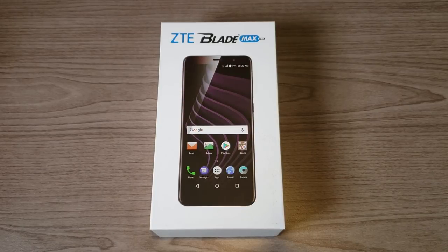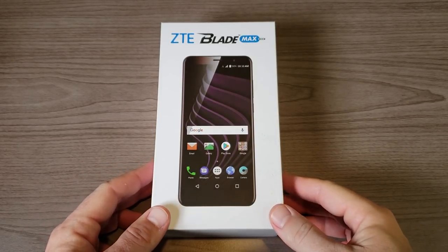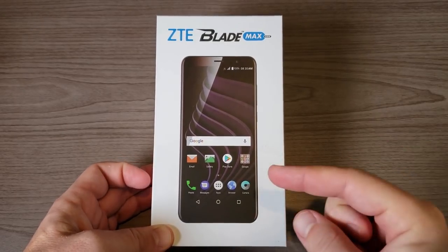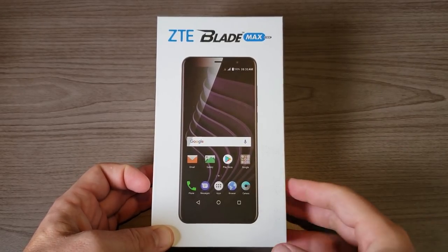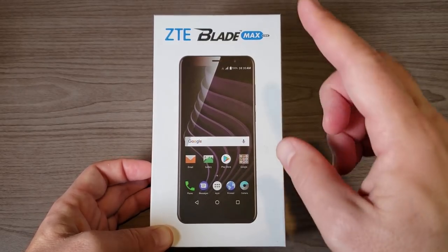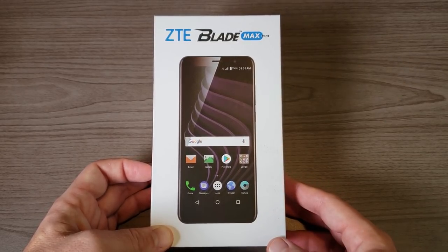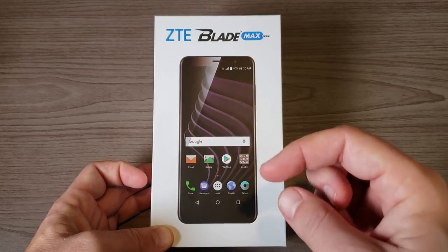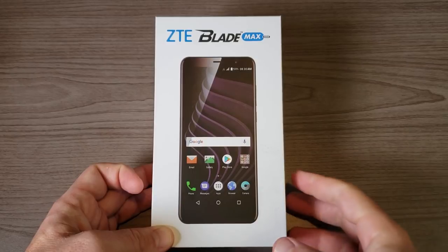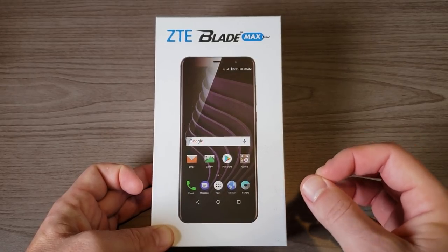Hey, what's going on everyone, my name is Donovan and tonight I'm excited to share with you a brand new device from ZTE. That's right, the company that brought the OG six-inch budget-friendly phone, the ZTE ZMAX Pro, is back at it again and this time they're bringing the ZTE Blade Max View. Just like the ZMAX Pro, this comes with a six-inch display and lots of goodness for very little.